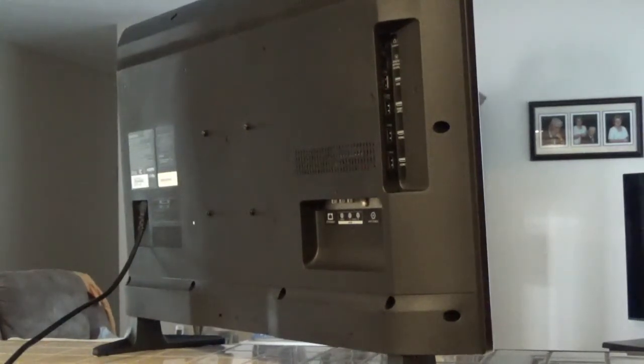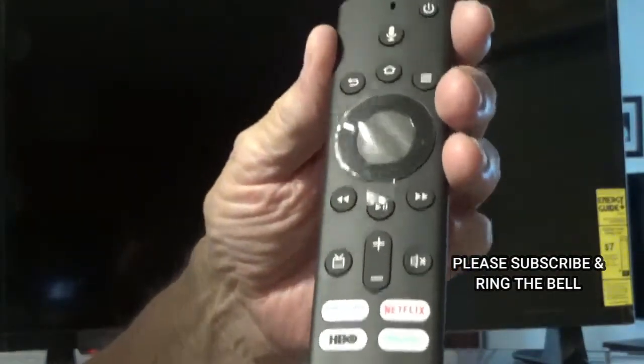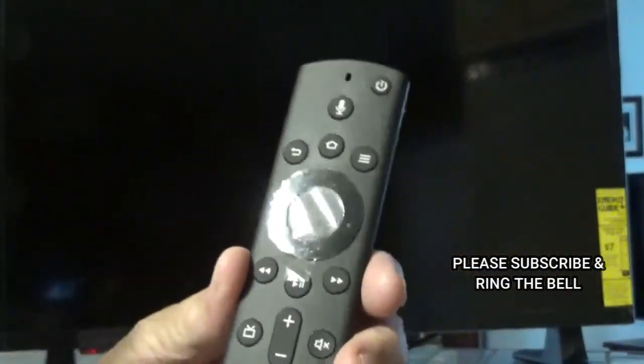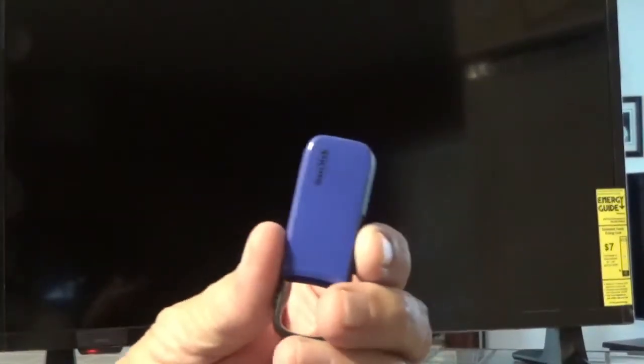I've plugged it in and there's a little indicator light which means it's getting power. Here's the remote that comes with it — I'm not really crazy about it because I like numbers on my remote and this one doesn't have any numbers. I'll probably order another one if it works out.